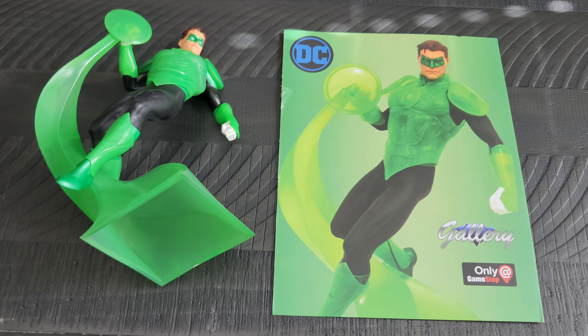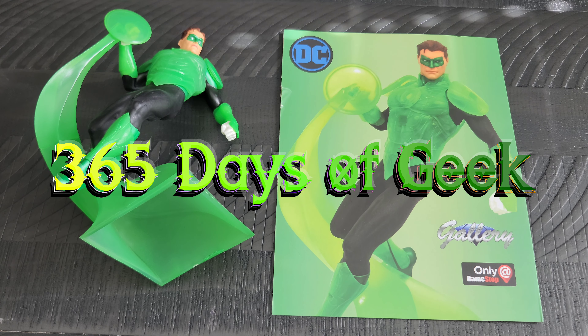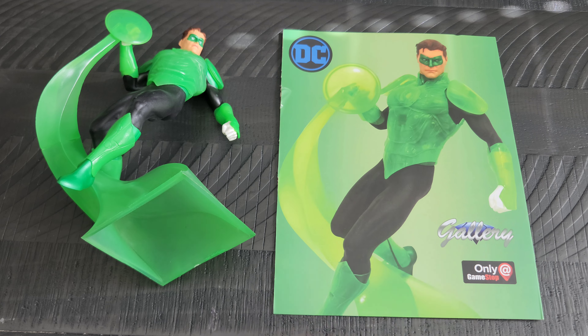Hello out there on the internet. It's me, your friend Adrian, here with another Day of Geek item that I wanted to show you all today. I wanted to show you this Green Lantern Hal Jordan Gallery figure.